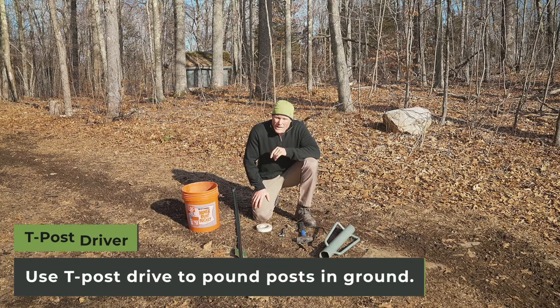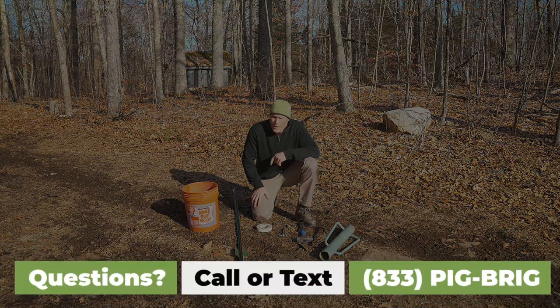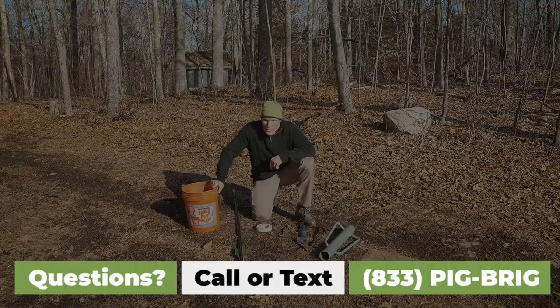I also suggest that you have digital cameras available so that you can record which pigs are coming in, when they're coming in, and when your trap is ready to set. Good luck with your trap and catching all the pigs on your property.